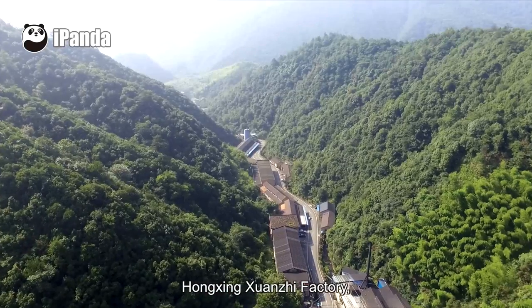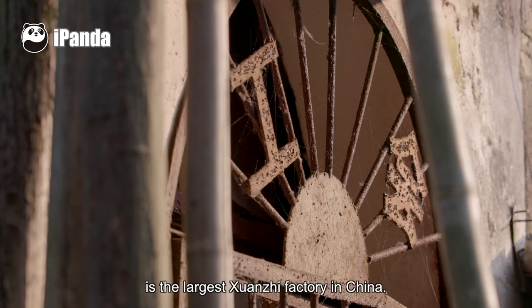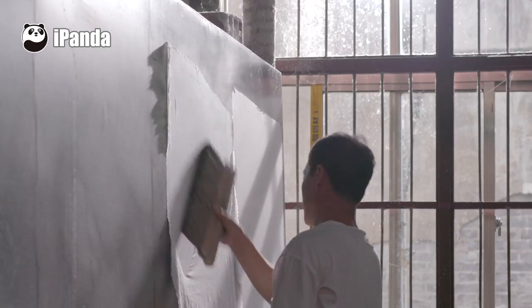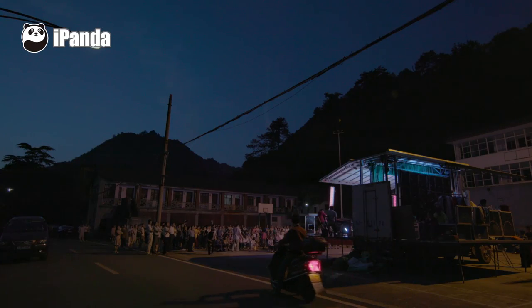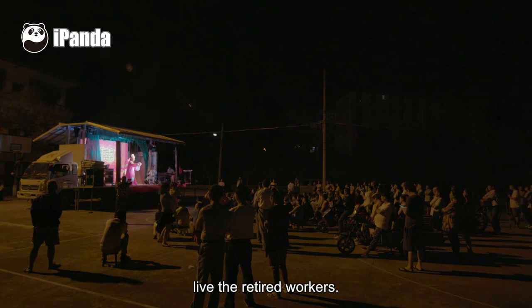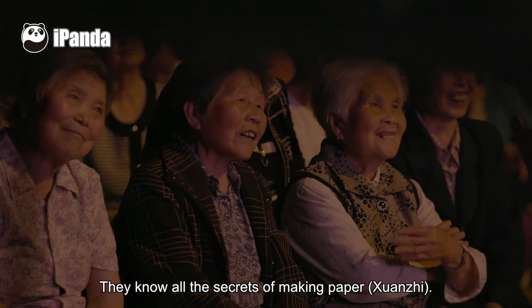Hengsheng Xuanzhi Factory, established in 1954, is the largest Xuanzhi factory in China. In the old factory area live the retired workers. They know all the secrets of making paper.